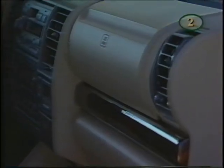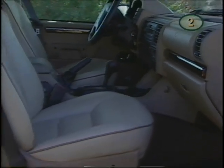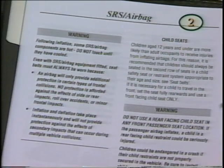Airbags have been credited with saving many lives. However, it's important to remember that children in a rear-facing child safety seat must never be placed in the front seat, where interaction with inflating airbags poses a significant risk. Also note the warnings posted on the top of the passenger sun visor. See your owner's manual for a detailed discussion of airbags and child seats.